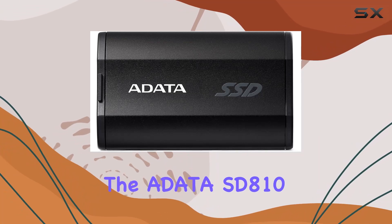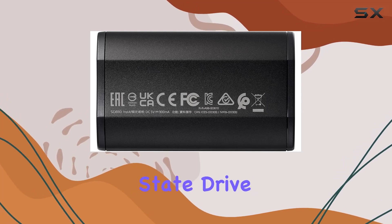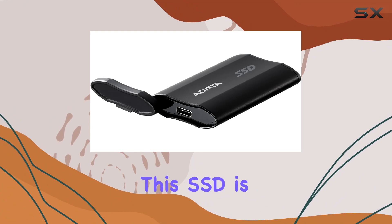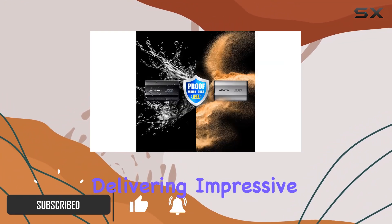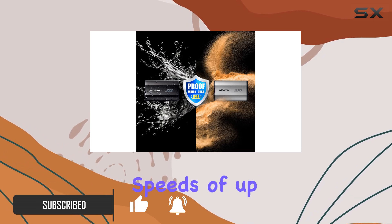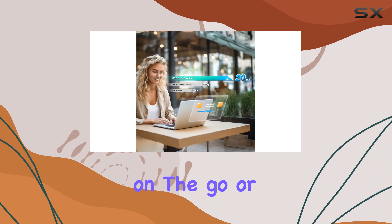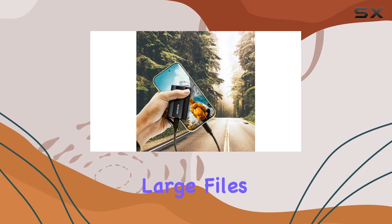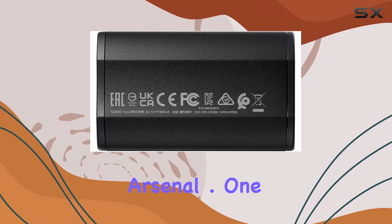Today, we're diving into the Audata SD810-2000G, a top-tier external solid-state drive that promises outstanding performance and durability. This SSD is designed with the latest USB 3.2 Gen 2 interface, delivering impressive read and write speeds of up to 2,000 MB/s. Whether you're a professional on-the-go or a tech enthusiast, this drive ensures you can transfer large files quickly and efficiently, making it an invaluable addition to your tech arsenal.